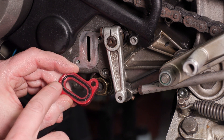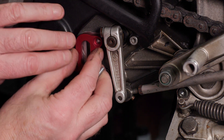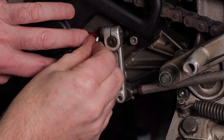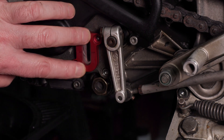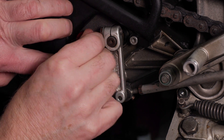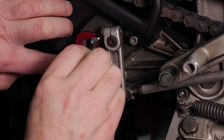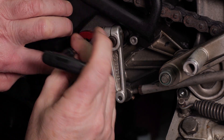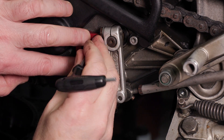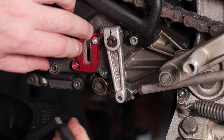Now it's time to fit the new one. I've put some rubber grease on the O-ring itself. Let's see if we can get this lined up. Let's try and get this other one in.